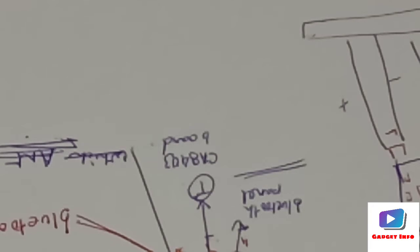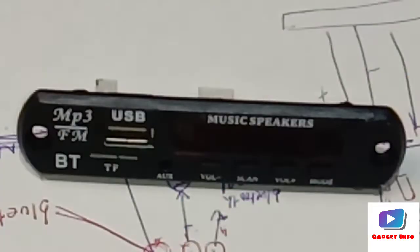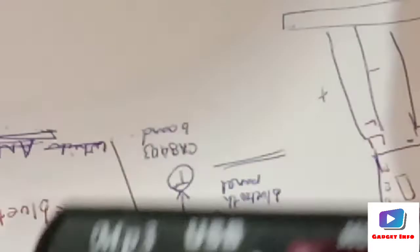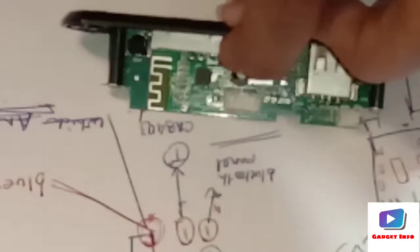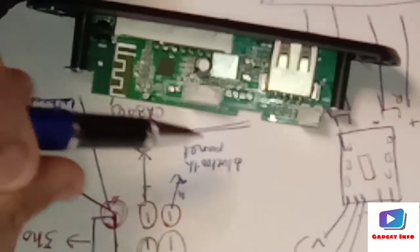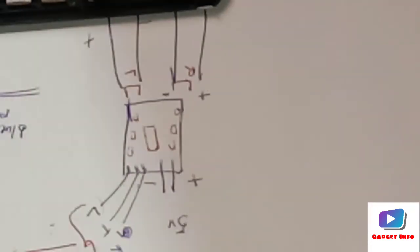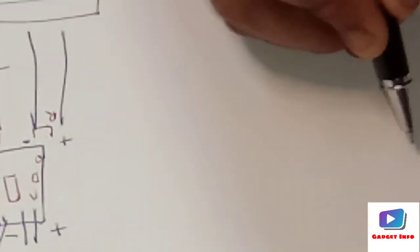Now let us look at the Bluetooth panel. This is the panel itself, and this is the remote — we will keep the remote aside. On the panel we can see one four-pin port and one two-pin port.